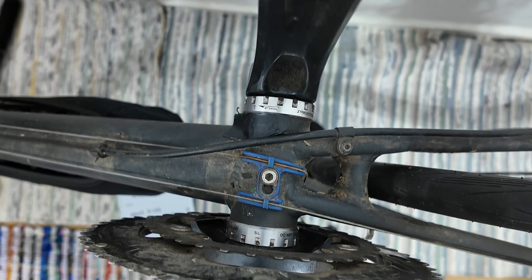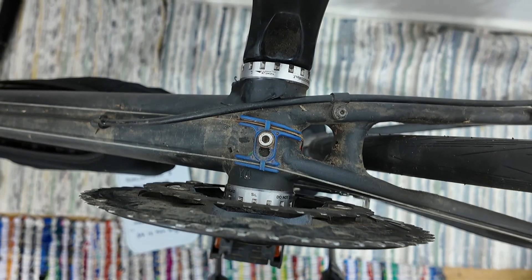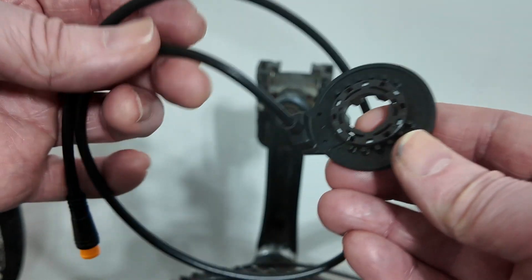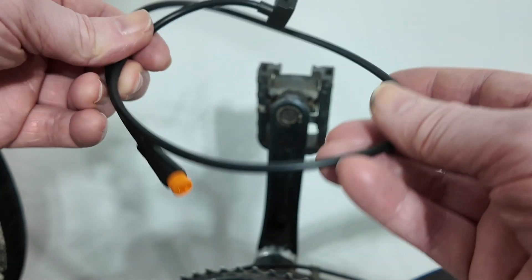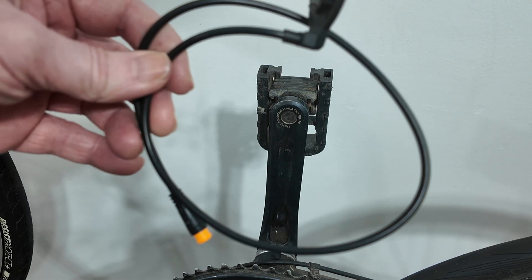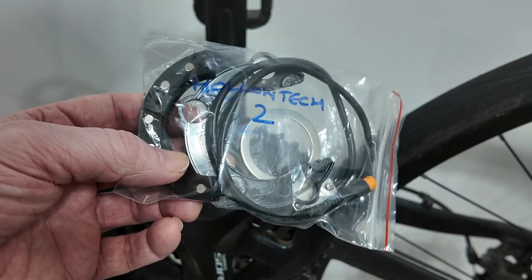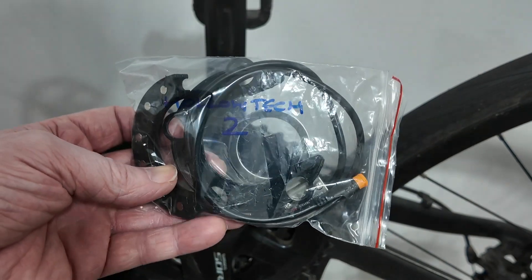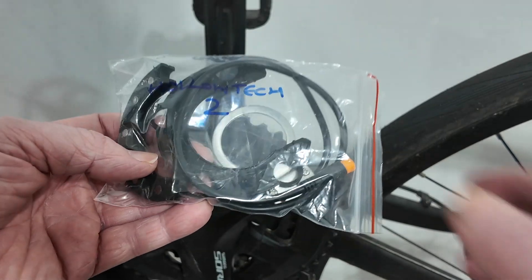More bad news for Yossi Power e-bike kit buyers if you've got a Hollowtech 2 crankset. They tell you that the PAS sensor that comes with the kit won't fit it, and you'll need to order another one from them. I had to order the Hollowtech 2 one - it cost £13.80 on eBay, though on other sites it might cost about £20 or even £28.